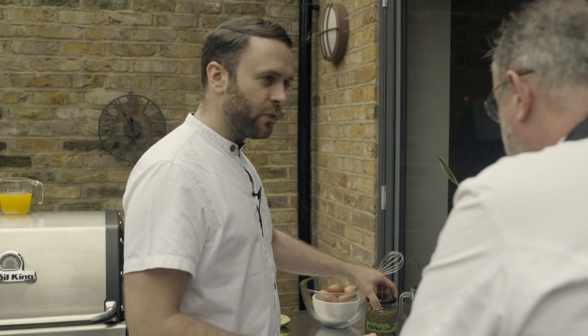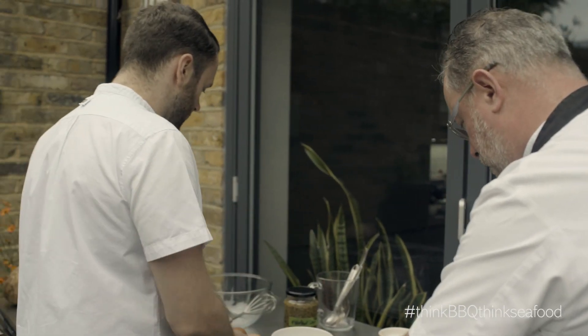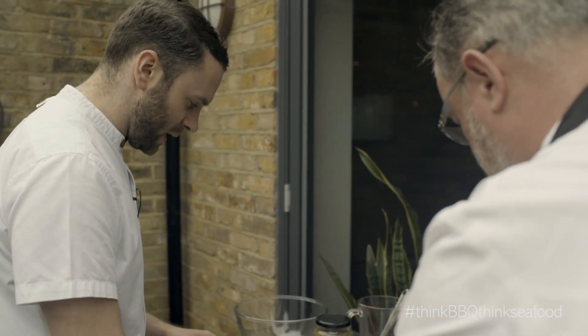But with some pickled elderflower in there, just to season it. This is hopefully just going to show you quite how easy these recipes can be.